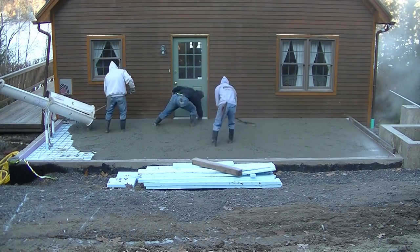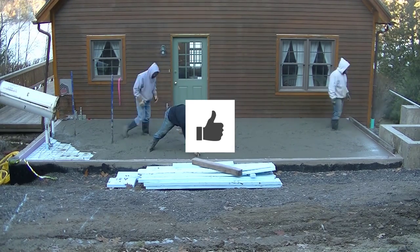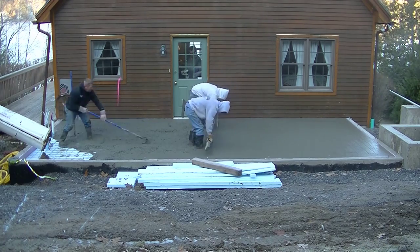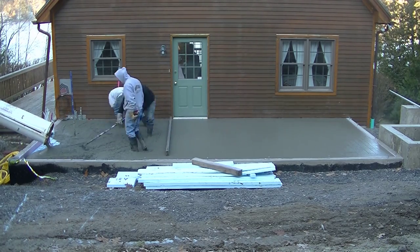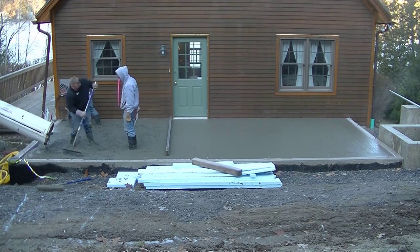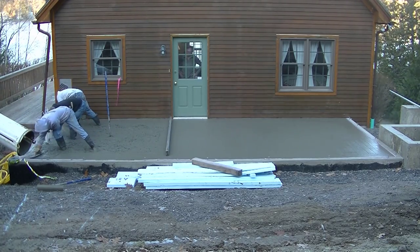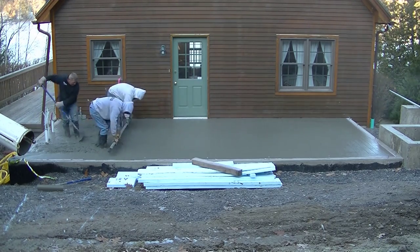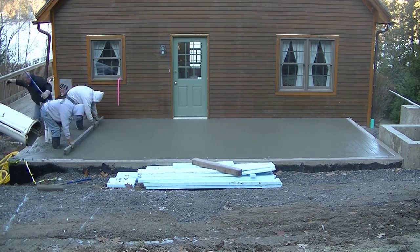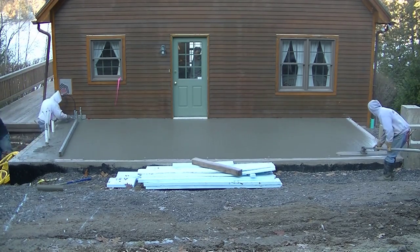Real quick, let me show you how we poured this. It was cold this morning — about 28 degrees when we started at 7 AM. It's late November here in Maine, so the concrete has hot water in it. It's a 4,000 PSI mix and we put in some calcium chloride as an accelerator to help it dry faster. We're pouring on top of styrofoam, which helps hold the heat into the concrete so it doesn't cool off as fast, really increasing the set time.